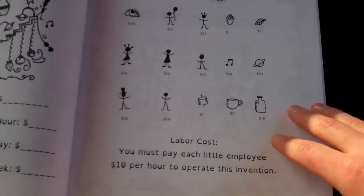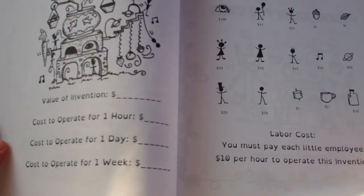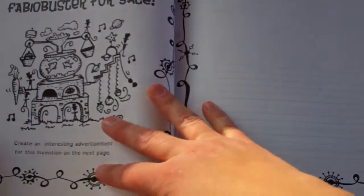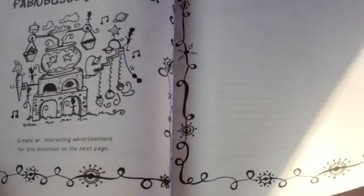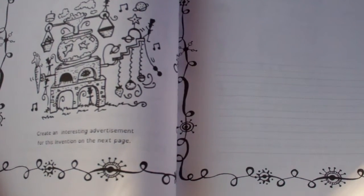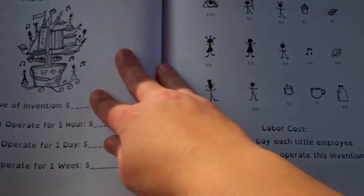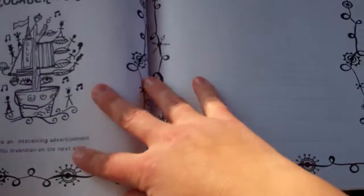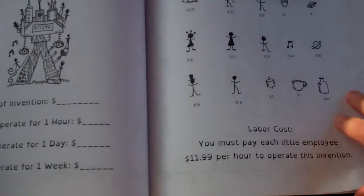High level intelligence integration challenge. Once again, this is the value of the invention and the cost to operate for one hour, one day, or one week. This is great for computing real life products — even though, obviously, they aren't real life products, the 'Fabio Buster' looks marvelous. You make an advertisement for it. So once again, this talks about being a book of calculation games for inventors — if you have an invention, how are you going to market it? So it's got some marketing in it too.